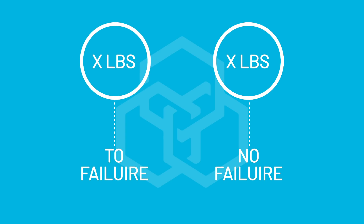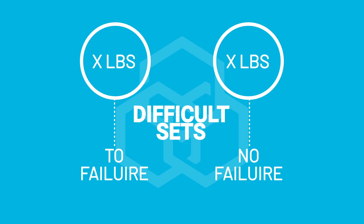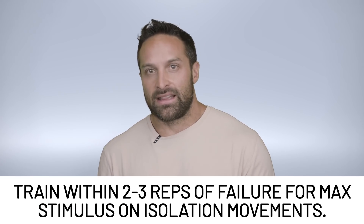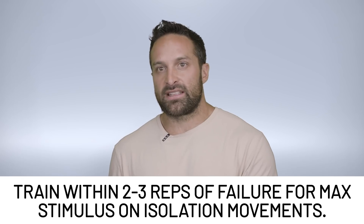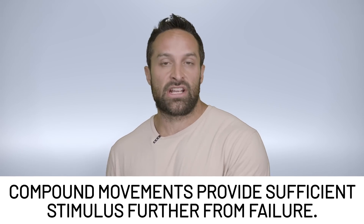When studies started equating for volume, they didn't really see any differences between failure versus non-failure, so long as the sets were sufficiently difficult. What is determined as a difficult set? For the most part, we think you've really got to get close to failure to get most of the benefits. This especially applies to low-load isolation movements, where you probably need to get within two or three reps of failure for maximum stimulus. Whereas with compound exercises like squats, deadlifts, or bench press, you can stay further away from failure and still get a lot of stimulus.